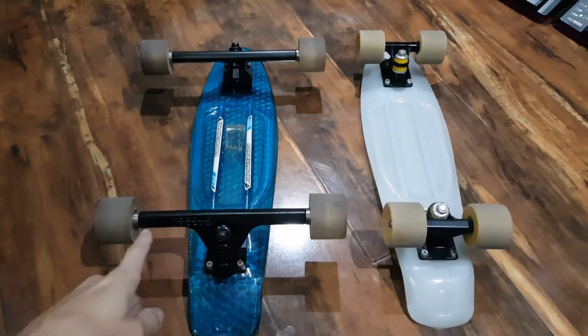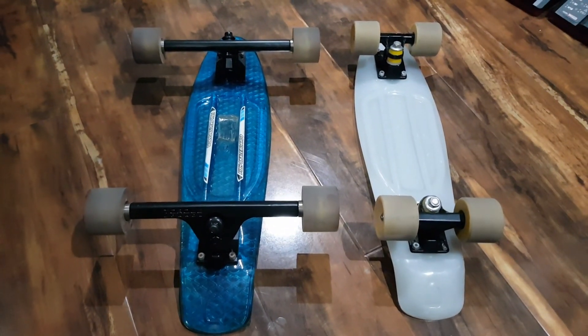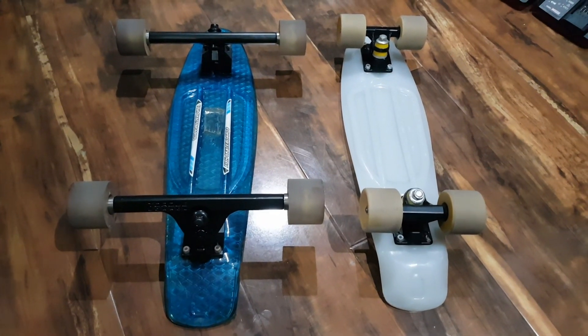Maybe even I'll do something stupid like put a motor on this thing. Who knows? So until next time, I'll catch you later. Have a good one. Keep on skating.